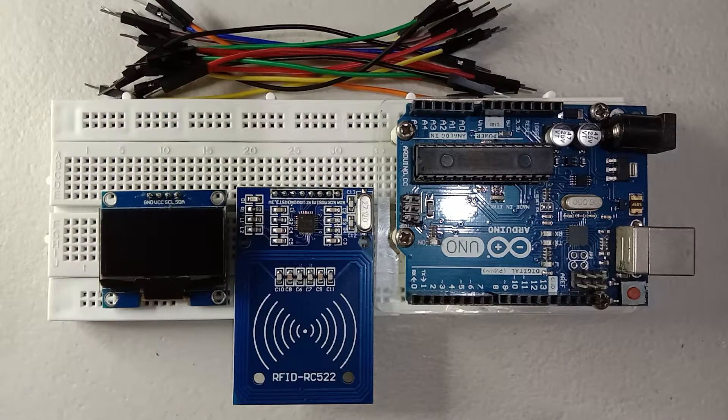Welcome back to my channel guys. In today's video I will show you how to use the RFID RC522 with a 1.3 OLED display and Arduino Uno module. Before we start, these are the list of materials that we needed.